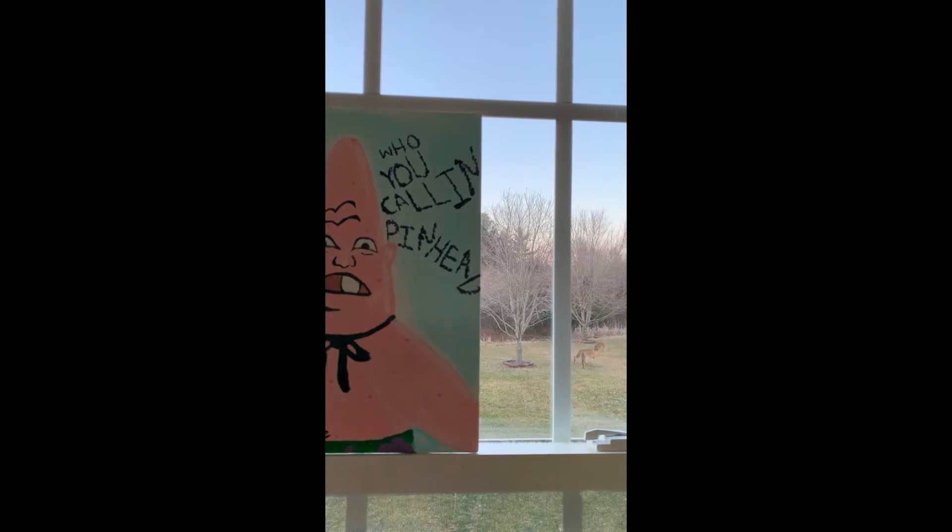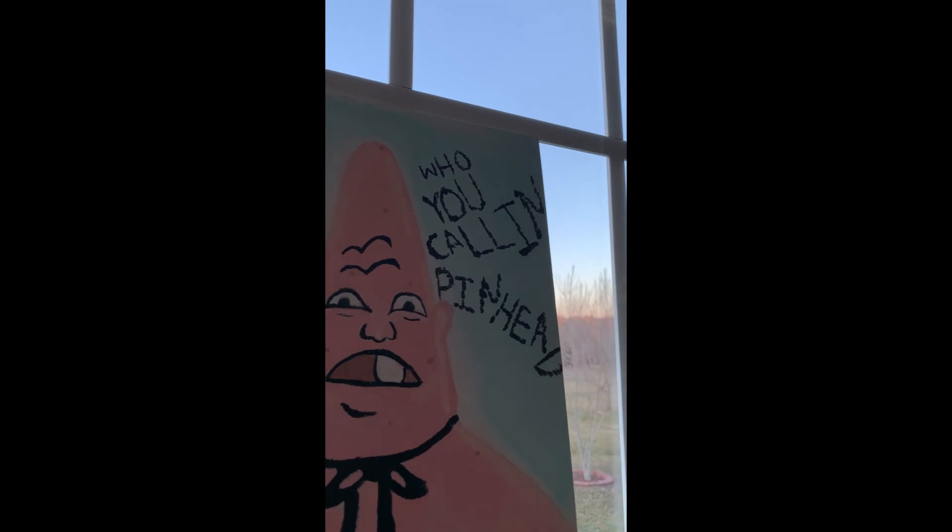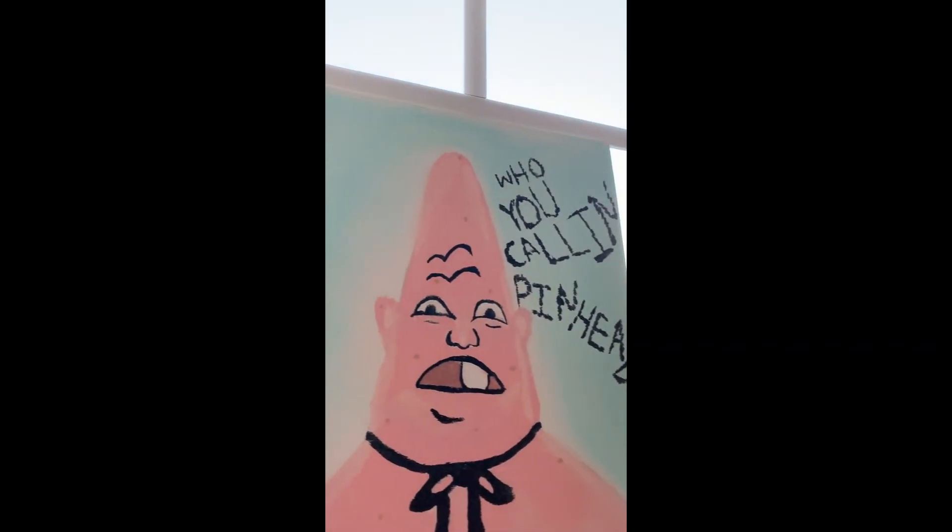Now we're done and you can give this cute portrait of Patrick to your friends as a funny gift, or hang it in your room, whatever you want to do. Thanks for watching and sticking through with me this whole video. Please like and subscribe and if you have any requests for me to paint, just comment down below. Thank you. Peace.